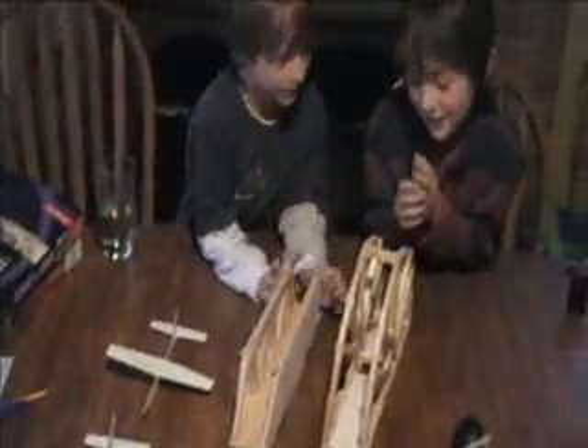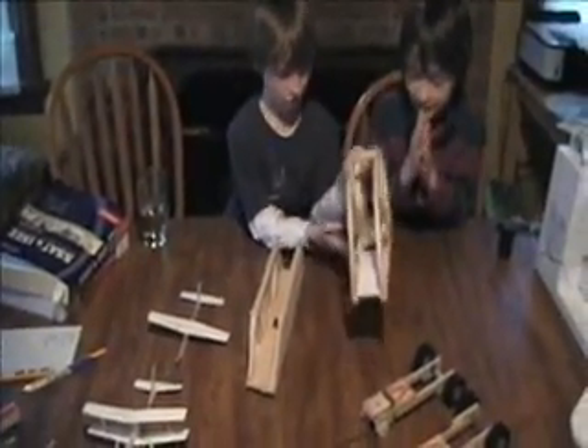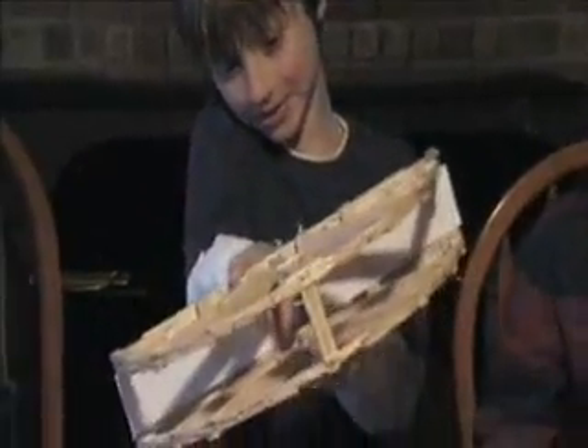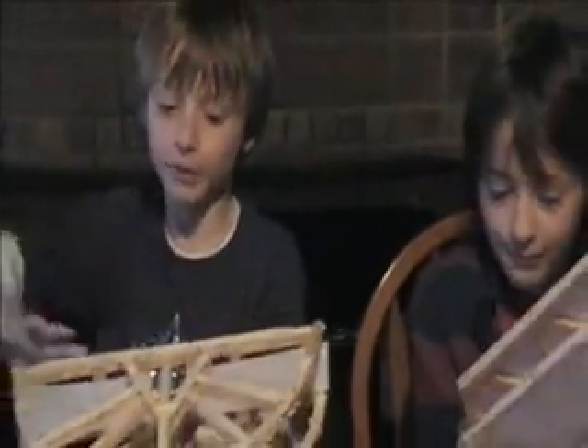We're getting ready for the science fair today, and this is my bridge — my obstacle bridge. We don't know how much it could hold. We have some paper on the sides, and we're allowed to have a whole sheet of paper.